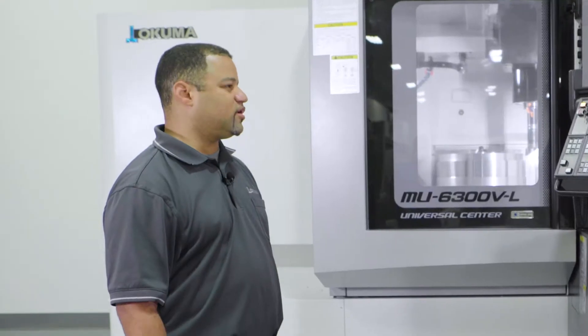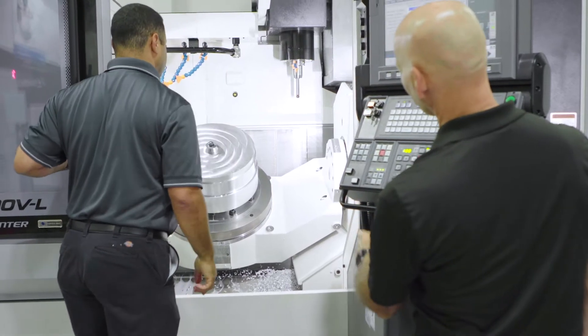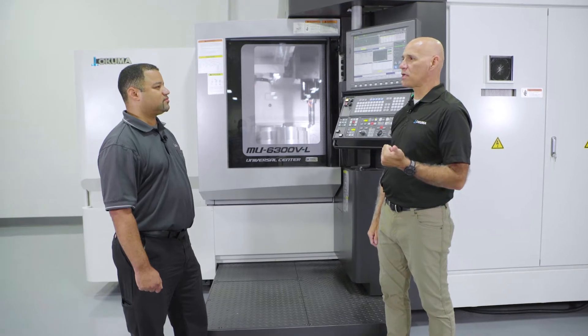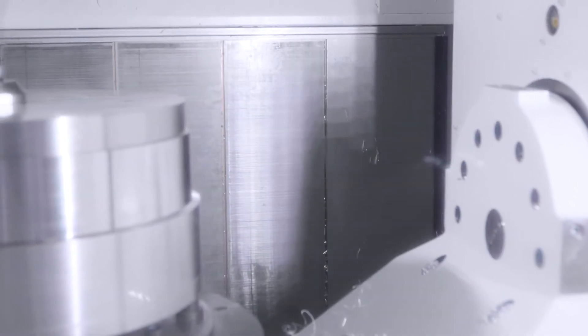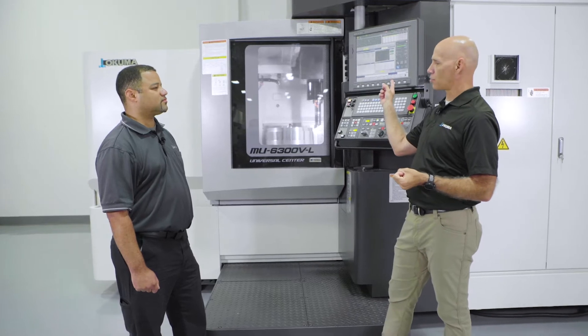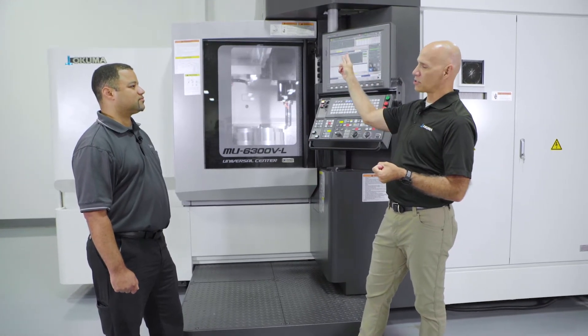Yes. Historically, you come into work, cut your first part, measure it, and you end up having to chase those dimensions all day long as your machine grows. Okuma uses three concepts for the thermal-friendly design. Number one, we design a machine that can dissipate ambient temperature. Number two, we use simple shapes that are symmetrical thick-wall castings. And number three, we take advantage of the high technology in the control by utilizing thermal couplings in the casting and in the spindle.